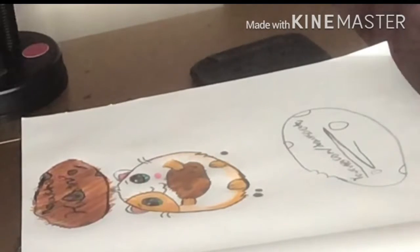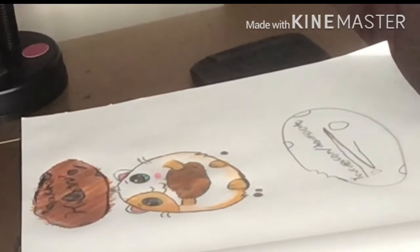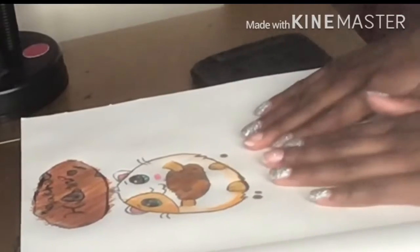So, go to youtube.com/DrawSoCute to see the video. I will put her channel down in the description below, and the link to the exact video that I used.